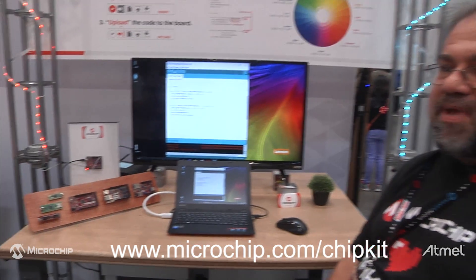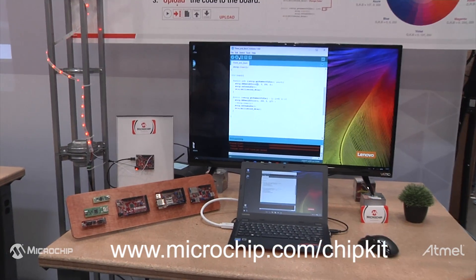If you want to know more about the Microchip ChipKIT program, go to microchip.com/chipkit and you'll find all the boards and all the resources.